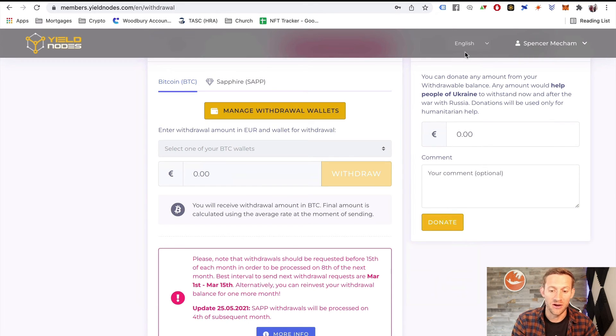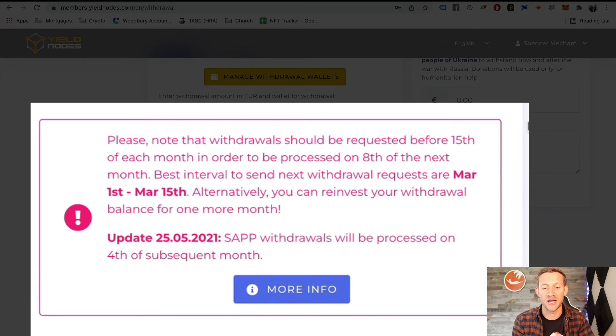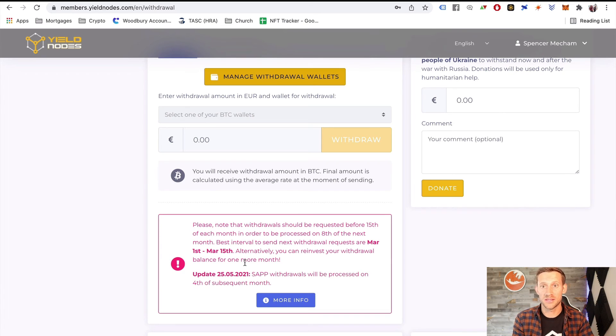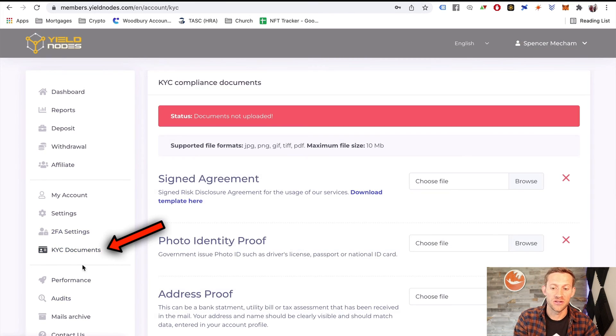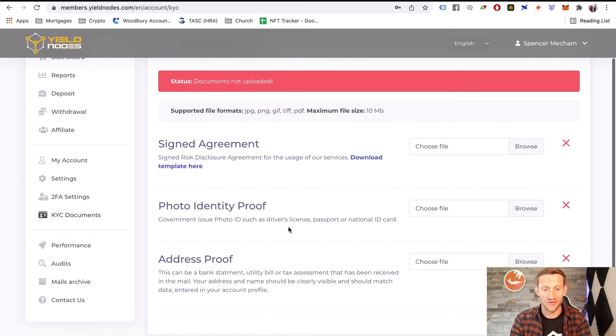Yield Nodes says the only interval that works for withdrawal requests is the 1st to the 15th of each month. They only do withdrawals once a month because their business model requires knowing how much money they'll have. You make a request between the 1st and 15th, and the following month it gets paid out to your wallet. Note: they don't allow withdrawals until you've completed KYC — identity verification, proof of address, and a signed agreement saying you understand what you're getting into.